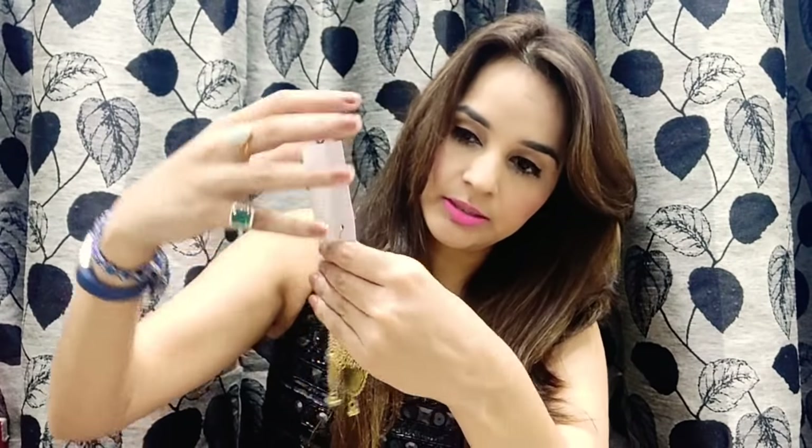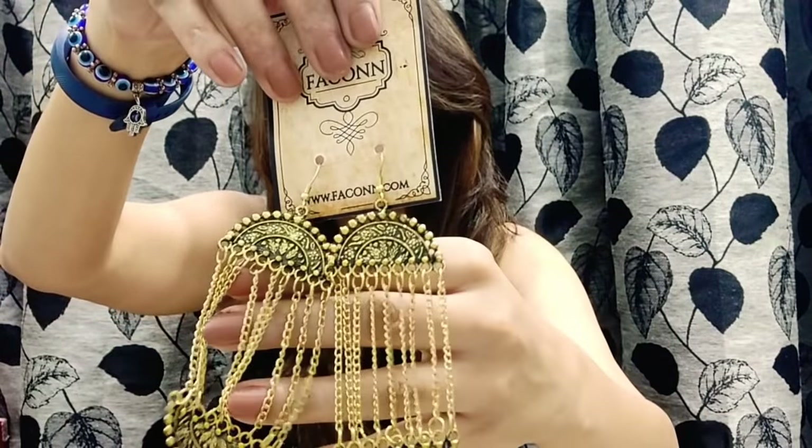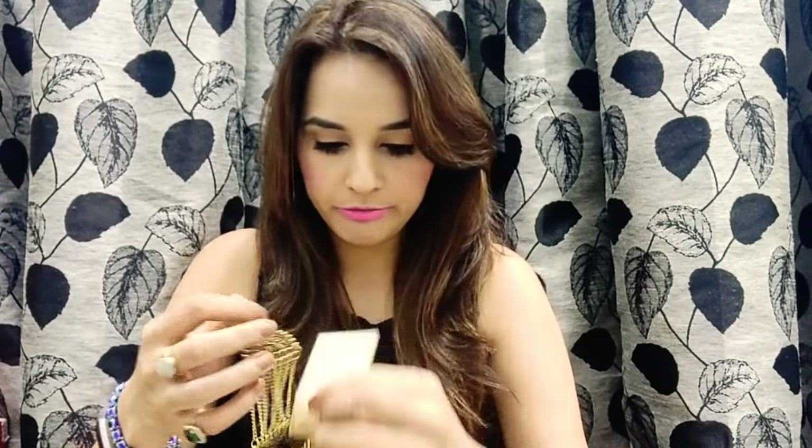The next one is the D-string earrings — they look really pretty, a very different kind of look. Let me just wear one for you. The price for these is 300 rupees, and I think they totally deserve it because the look is so grand. Wow, so beautiful — really pretty, and I don't have anything of this sort, so I really love it.